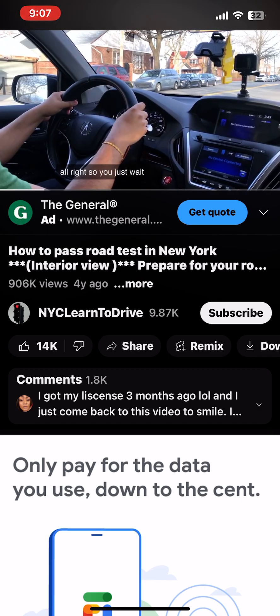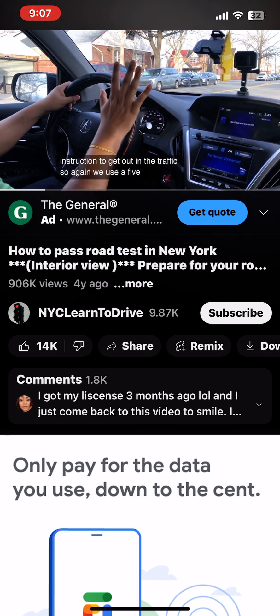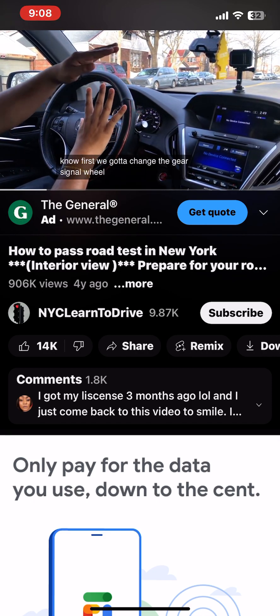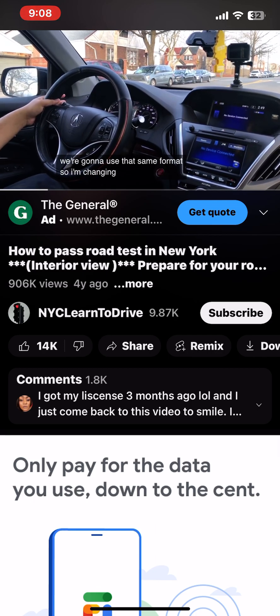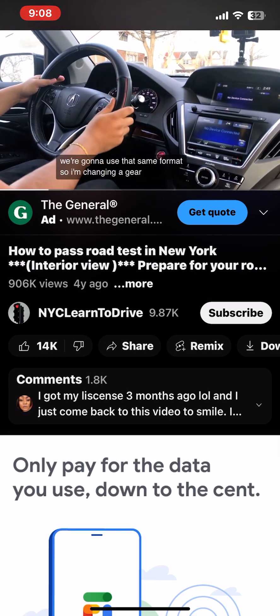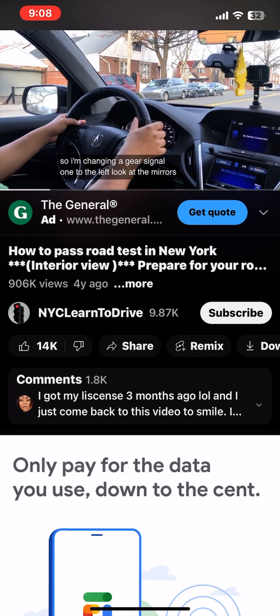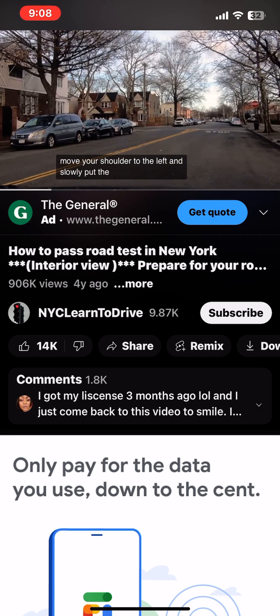All right, we just wait for the instruction to get out into traffic. We use a five-step format: fast, change gear, signal, look mirror, look back. So I'm changing gear, signal one to the left, look at the mirrors, move your shoulder to the left, and slowly put the gas.